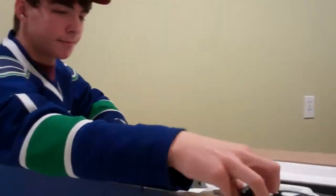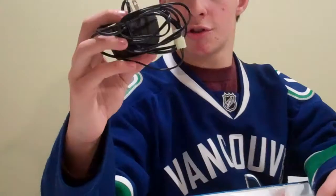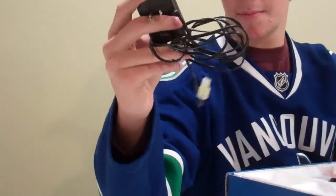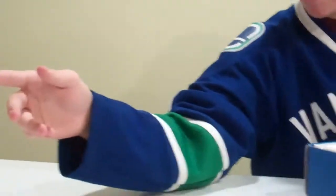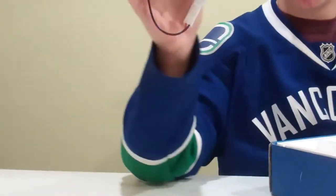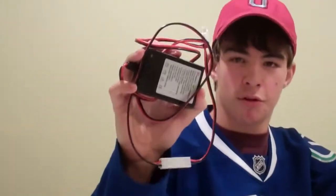This is a trickle charger — crappy as can be. I'd recommend throwing it out and getting yourself a smart charger, like this. If you live in Buffalo, go to the War Store.